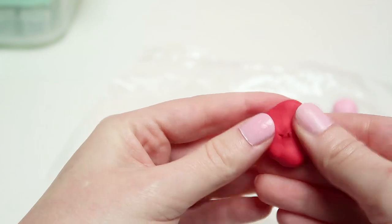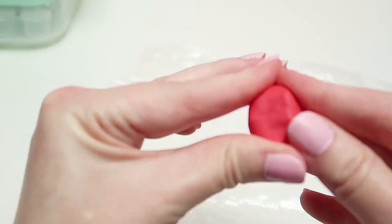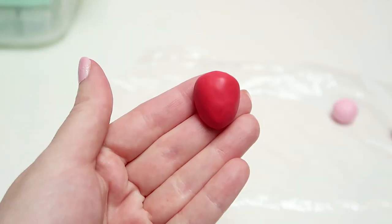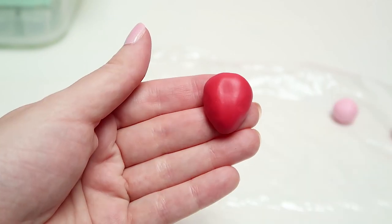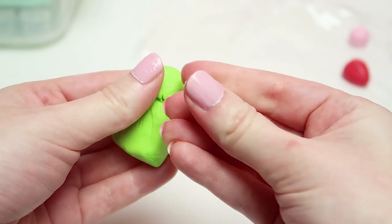For the shape of the strawberry, I recommend starting with a triangle and then you can start smoothing out the edges and slowly turning it into a strawberry. Also make sure that your strawberry is flat on the back because that's the side you're going to be placing on your corkboard. Once you have the general shape, put that aside and grab your green polymer clay.